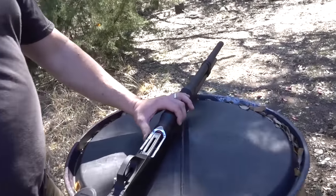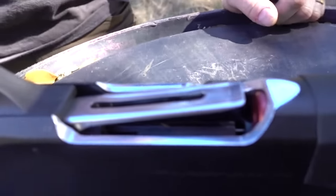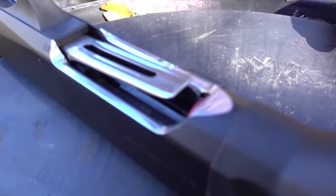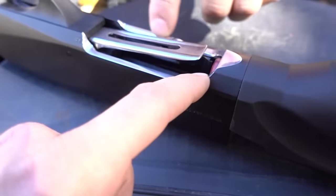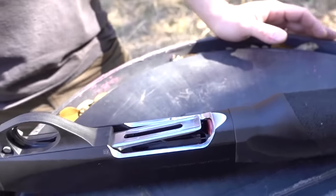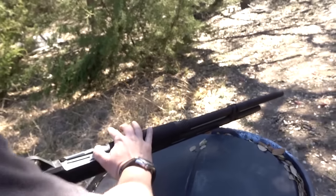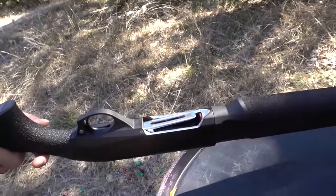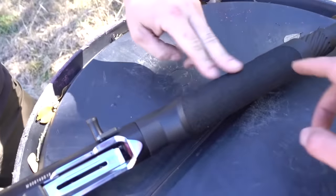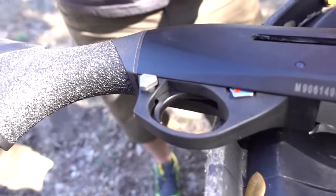We've opened up the loading port quite a bit here for faster reloading. That's done initially on a milling machine, then we come in and polish it by hand and round all the edges — coming off the mill they're kind of pointed and sharp, so we round everything off by hand. This is just to make it so you can get shells in there quicker. We also stipple the stocks for better grip — in the hot Texas summer everything gets sweaty. We've got an oversized safety, easier to get on and off, and an oversized charging handle.